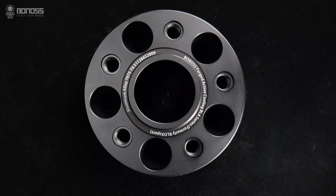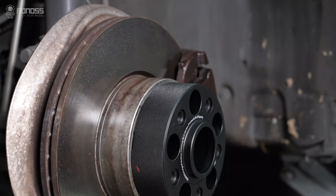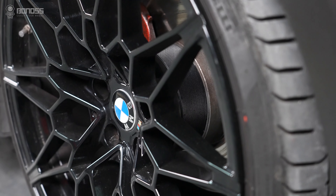In short, the higher the precision, the better the surface quality, and the better the spacer can fit on the vehicle hub. There is less chance of vibration or wobbling.